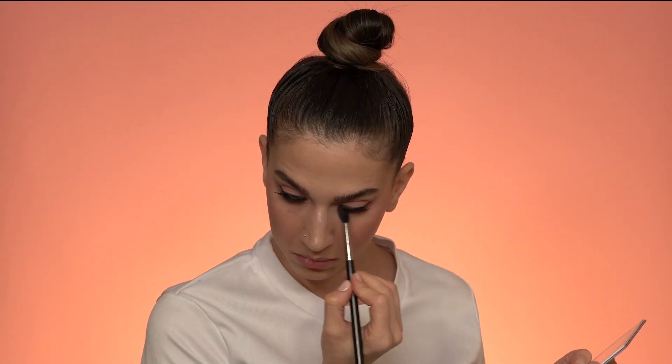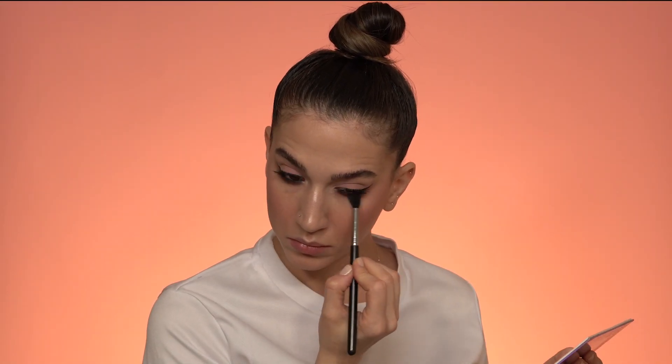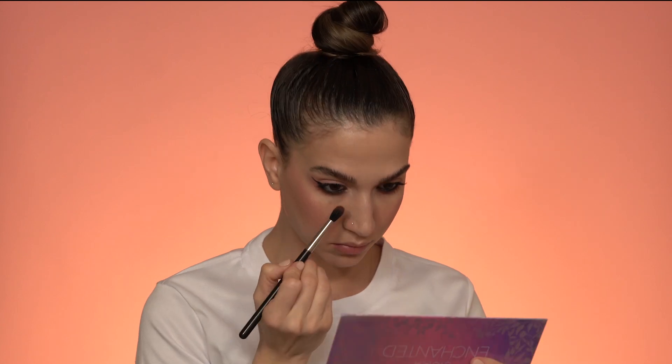I'm grabbing the cinnamon color again with the same big fluffy brush, smoking under the eye even more — depositing more color, more smoky, more smudgy. Then I grab that brown color and smoke up the crease just to create more definition and dimension to my eyes. I take a little bit of that shimmery pink eyeshadow and apply it to the middle of my eyelid to give it that wet, greasy, sweaty look.